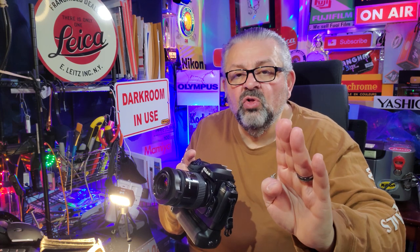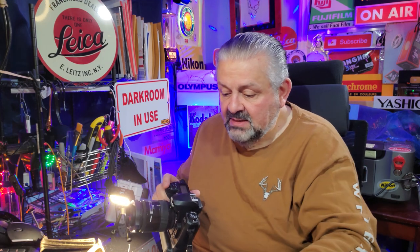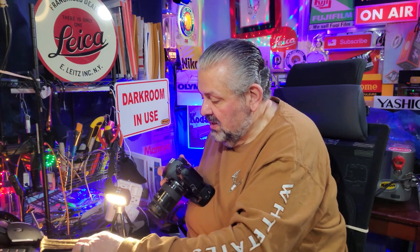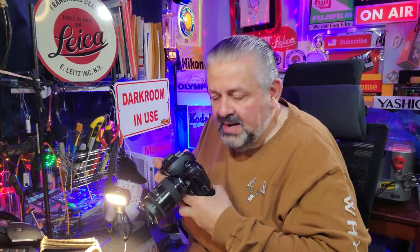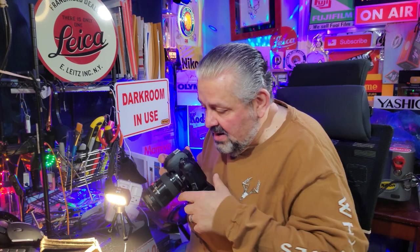Here are my settings: ISO around 500, f-stop at f/8 — the sharpest aperture of any lens — zoom set at 85mm. If you have a 200mm zoom, bring it all the way out to 200mm. I have it on manual focus, camera on aperture priority. One light gives you the best shadowing for depth. You're just going to move your body in and out to focus. Inside the camera it's telling me this shot will be taken at 1/125th at f/8 — that's fine for handheld. No tripod.